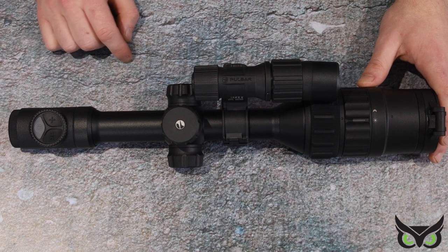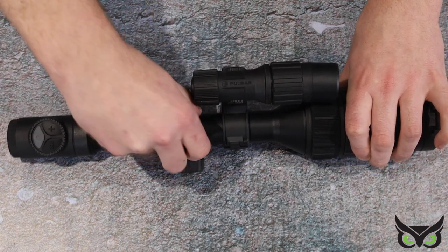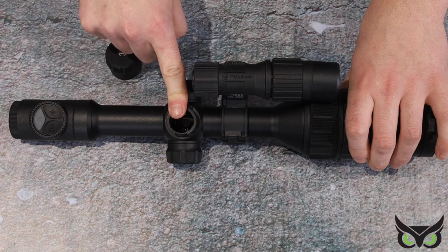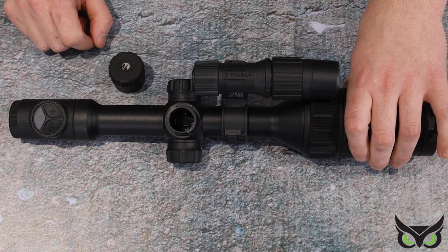Past the first bit of 30mm tube you then have your elevation turret. If we take that off, what it reveals is a gap to put an APS2 battery in. You do get a taller tower in the box if you want, and you can then put an APS3 battery in for longer life.